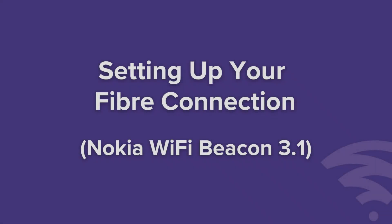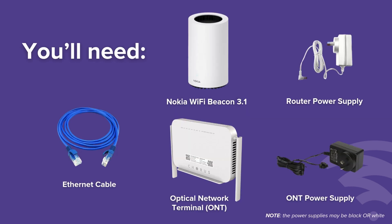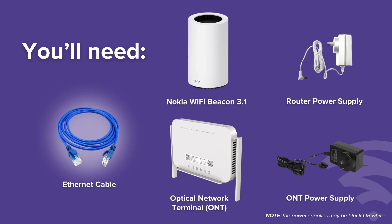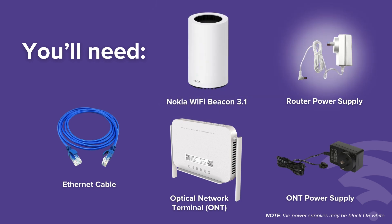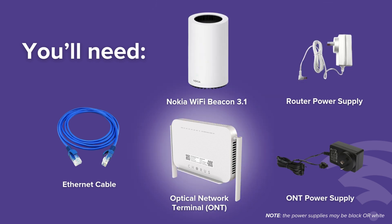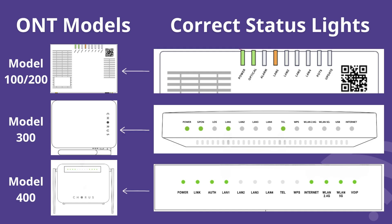To set up your fiber connection, you'll need an ethernet cable, the Nokia beacon router, the router power supply, the ONT or optical network terminal — which is the fiber box that Chorus or another provider would have installed — and the ONT's power supply. This section shows the different ONT models you may have at your house.